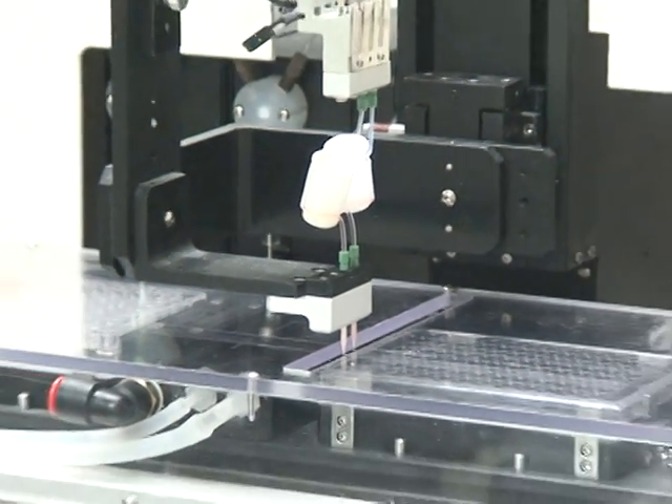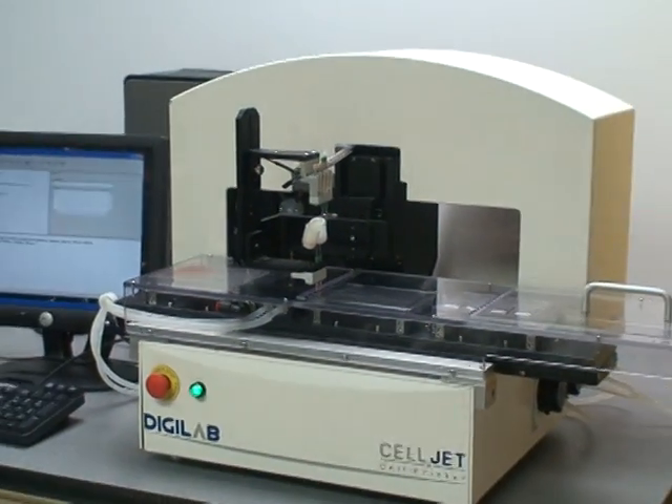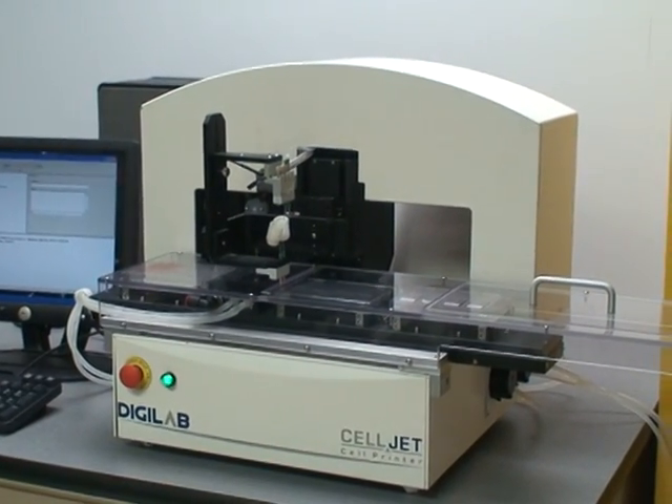This is the DigiLab CellJet. Please visit us at www.digilabglobal.com. Thank you.